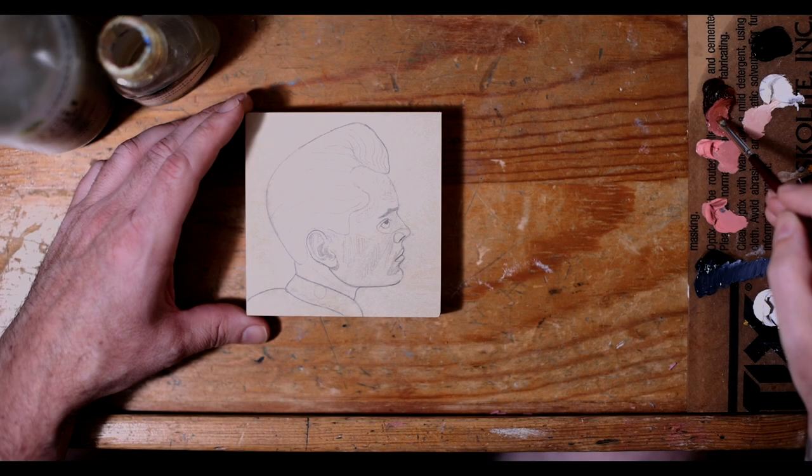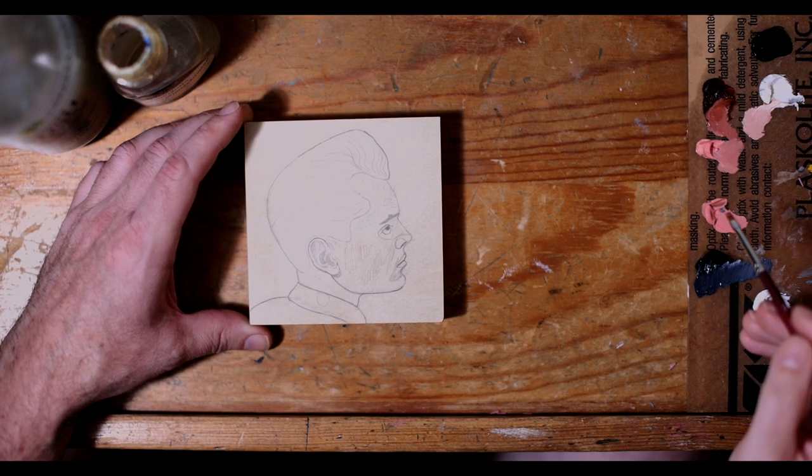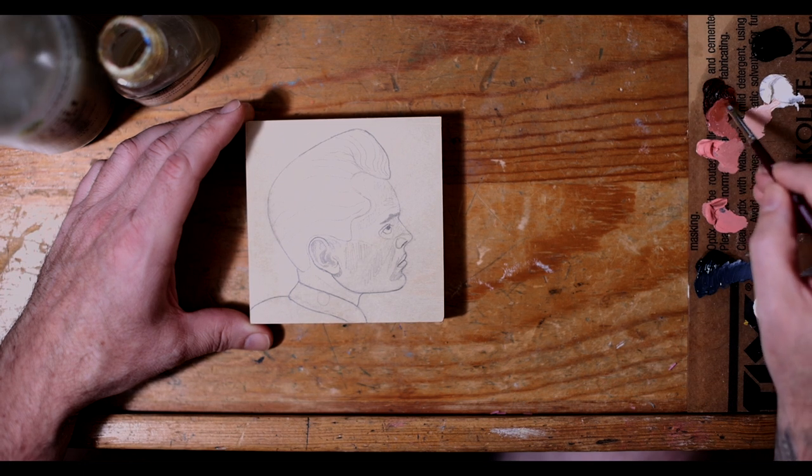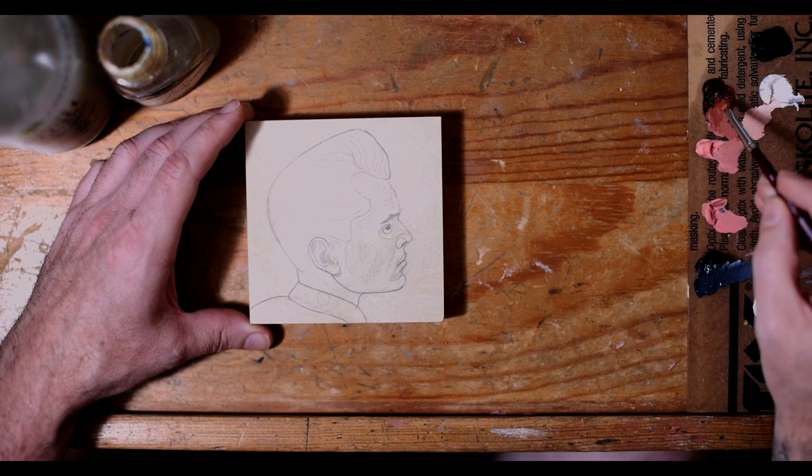Hello everybody and welcome to Weeding Fun Art. This week we are working on a painting for an upcoming group show. This is one of seven paintings that will be in the show, and this is my first show, which is pretty exciting.